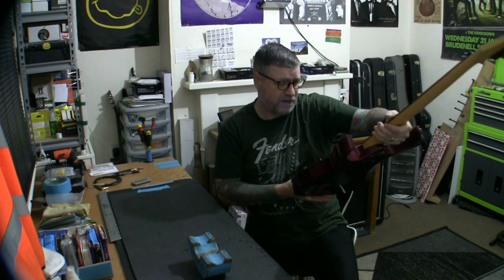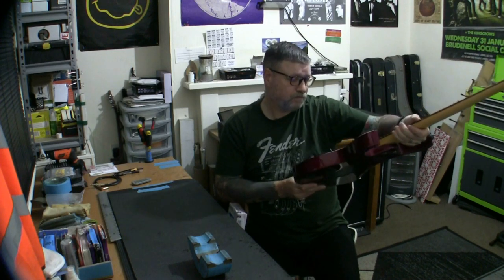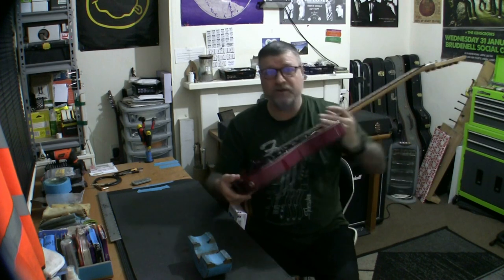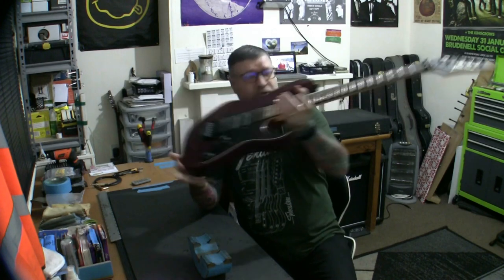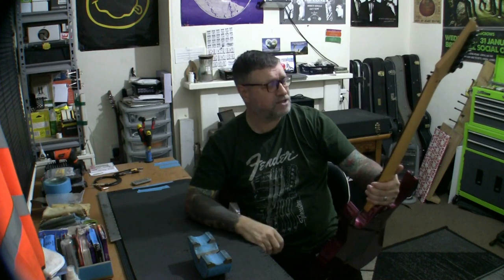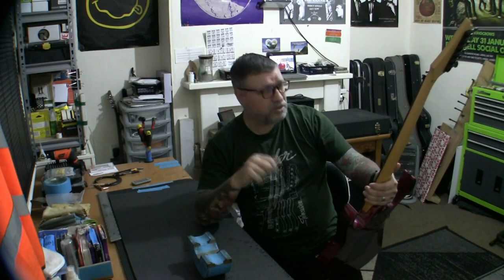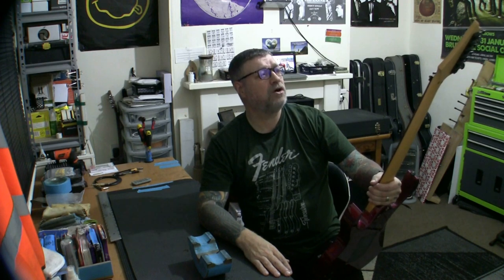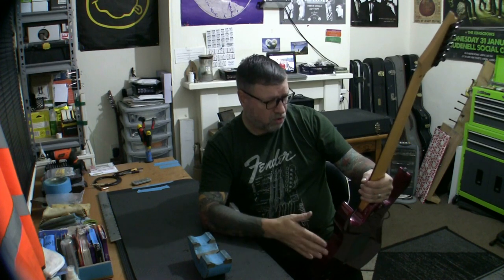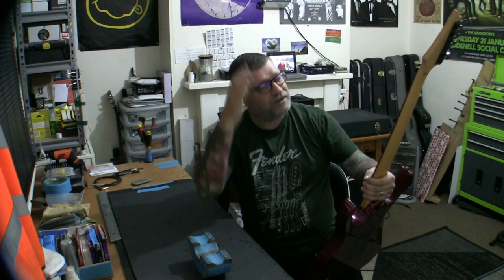I will have to check a diagram to find out the exact switching. So what is wrong with this guitar? Well, there's not particularly anything wrong with it, but there are things that need attention. I've already been across the frets with a fret rocker and straight away this guitar needs a fret level — we have at least 10 frets that are rocking, so we have high spots. That is not a surprise to me — it's a 23-year-old guitar. In fact this was made in April 1998, so it's 23 and a half years old.